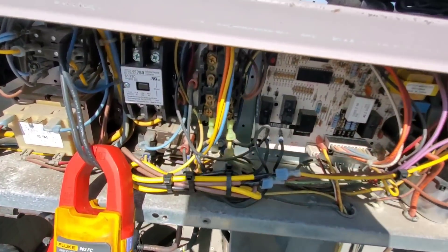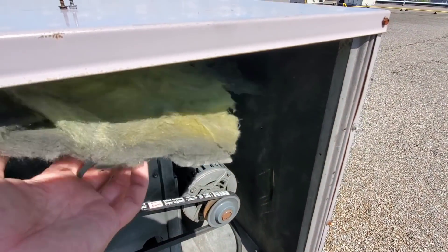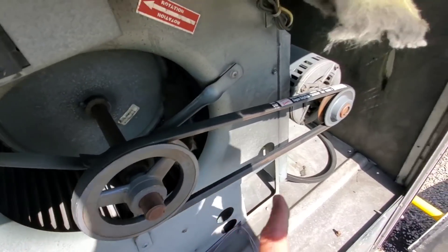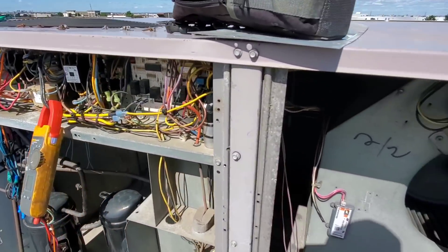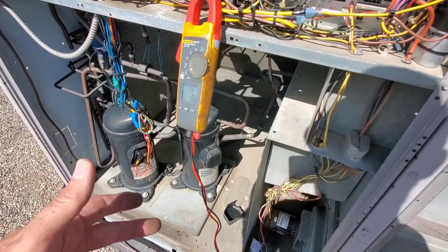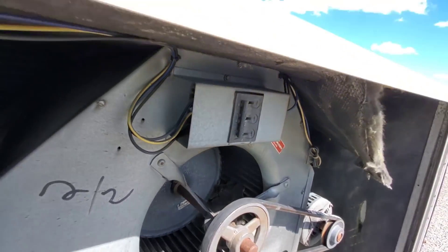I checked the contactor by putting my meter on the ohm setting, pushing it in, and checking across each leg - it's closing. I noticed a big piece of insulation inside the blower. I wonder if this blower was running out of balance for so long that it's done something to the motor. For now I've opened the disconnect by turning it off. I'll hook the R wire back up, check the condenser fan motors and compressor, run the compressor briefly to verify it's okay, then make a call for fan only to check for proper power at the blower.